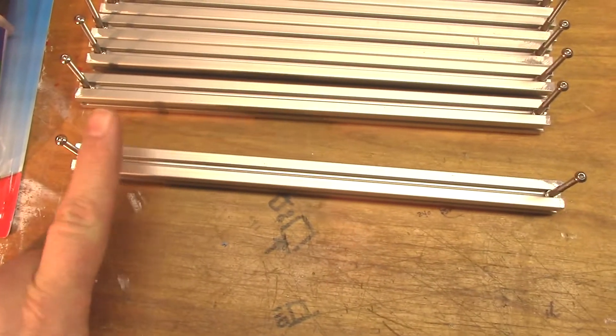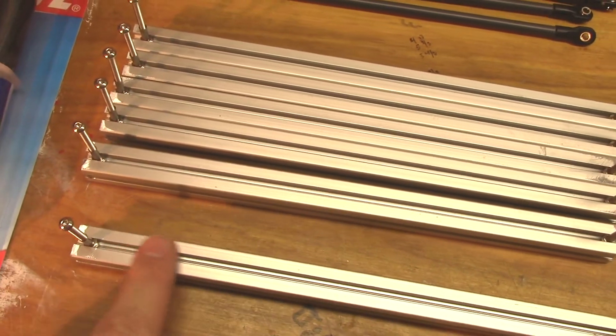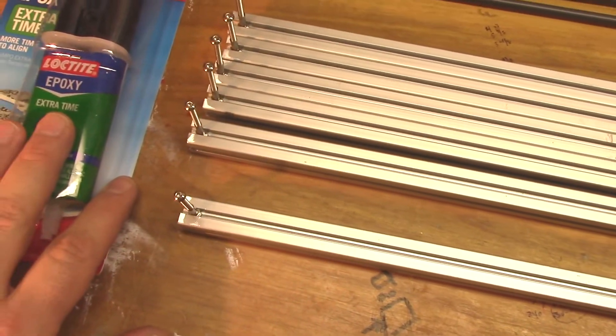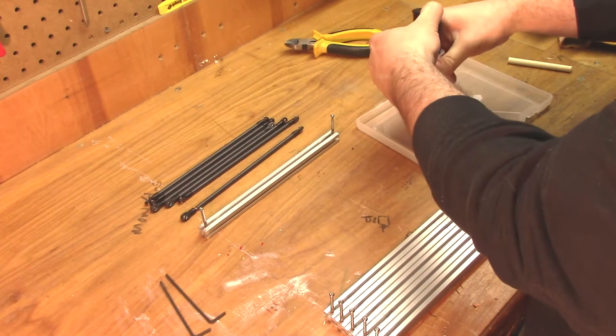The first thing I'm going to do before we actually put any glue down is take a little petroleum jelly or Vaseline and smear that on just the back part of each extrusion, just so that the epoxy doesn't stick everything to the extrusion in the end. There we go.